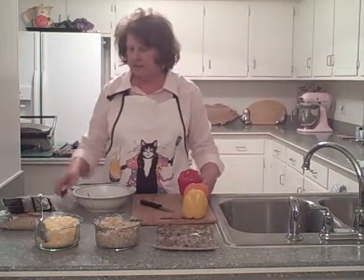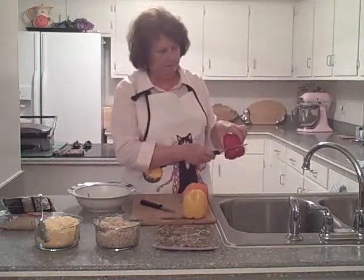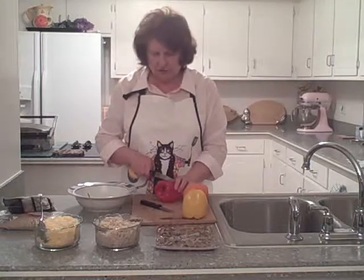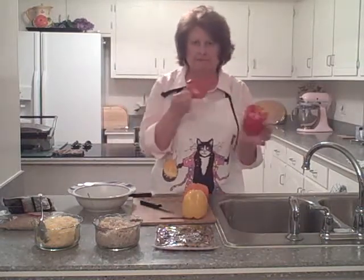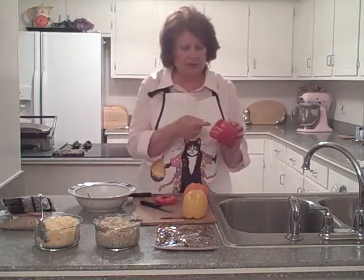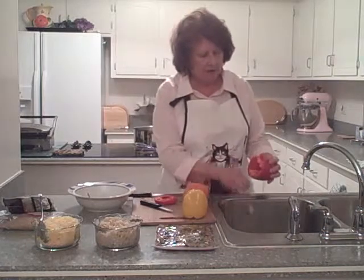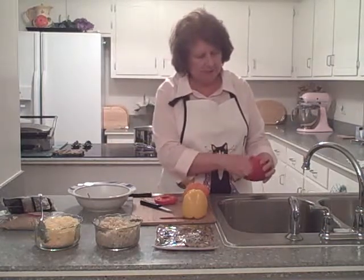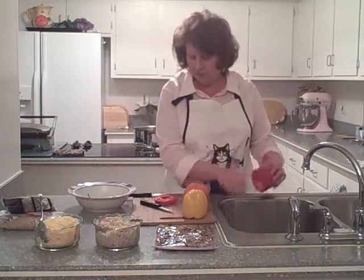Then I'm going to take a slightly bigger knife, about the width of the pepper, and slice off the very top — about a half inch — so you end up with a little hat. You can still see some of the seeds inside, so we're going to pull those out and put them in our little scrap bowl because we don't want all those seeds.